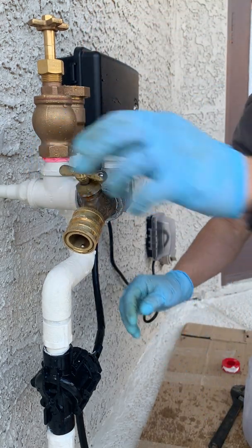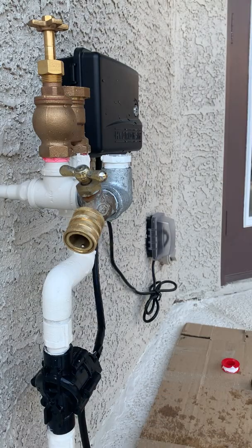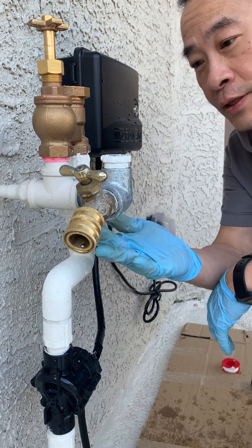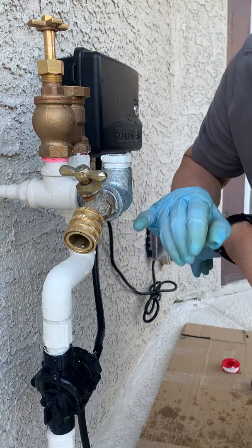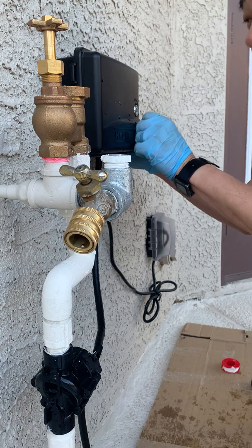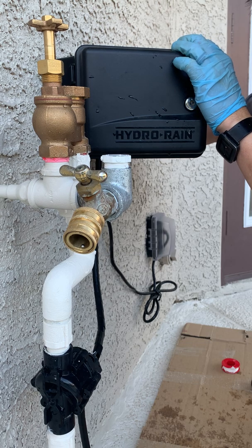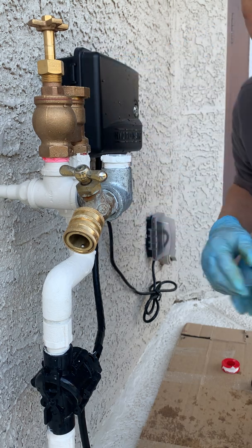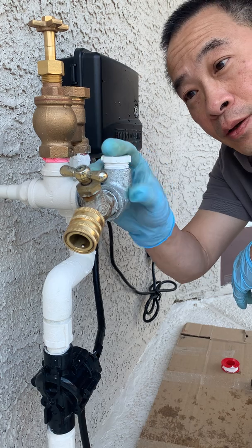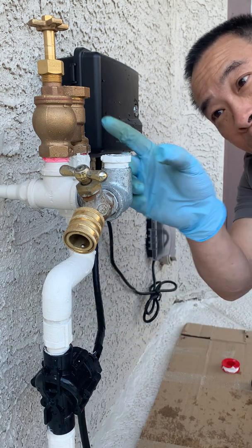Now we can re-pressurize the system and see if we've got any leaks. We've turned the water back on — looks pretty good. Sometimes the leaks can be very slow. We'll turn on the water to the pool again and then turn it off. Looks okay for now. All we need to do is wait for the water hammer arrester to arrive and pop it in.